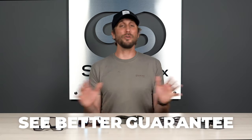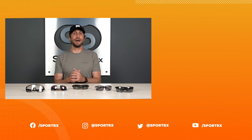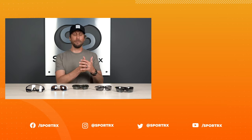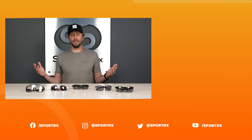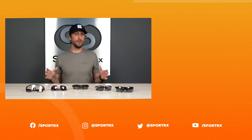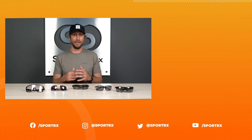Alright, that about wraps it up for our top picks for cycling sunglasses with interchangeable lenses. Don't forget about our See Better Guarantee — no matter what you purchase from SportRx, we want you to be 100% satisfied, and we give you a whole 45 days to make any necessary changes. Be sure to like the video and check us out on Facebook and Instagram in the links below. Leave a comment if you feel like we left anything out that should have been covered, and we'll be sure to cover it in future videos. Thank you so much for checking us out and we'll talk to you guys next time.